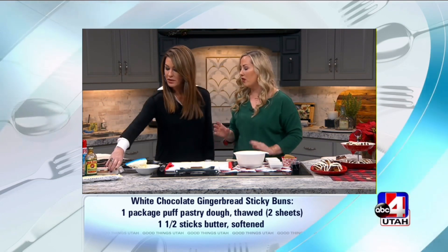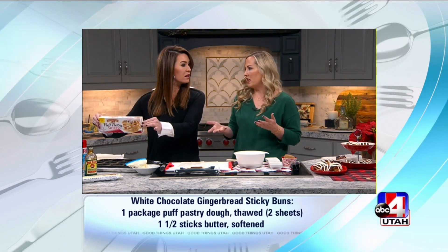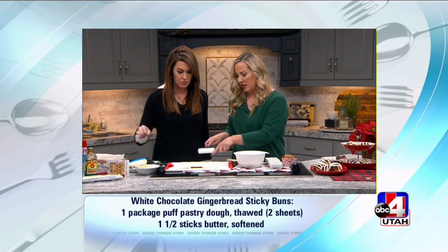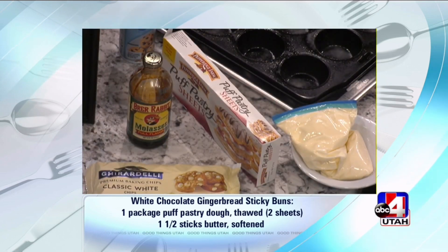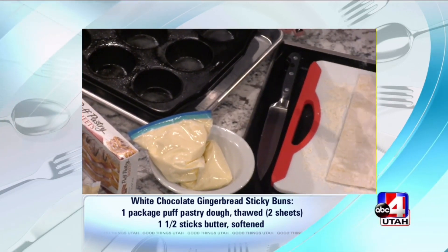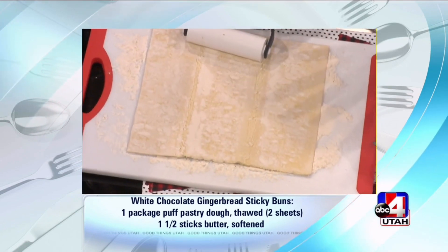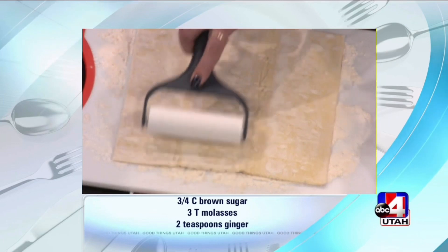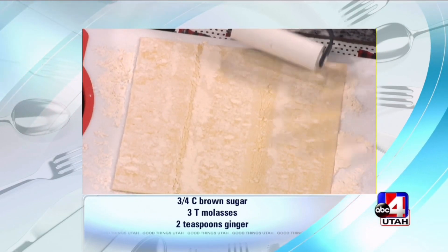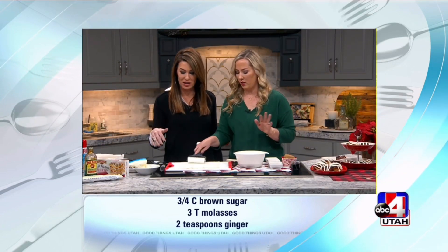The dough is just puff pastry — you get this little guy, it's frozen, it's in the store, it's done. You just have to let it thaw for about 30 minutes and it's ready to go. I like to roll it out just a tiny bit, because see how it's got a little bit of cracks on the seam? You're not rolling it to thin it out, you just want to smooth it. Your surface is floured and this already has a lot of flour on it, so it's really easy to work with.